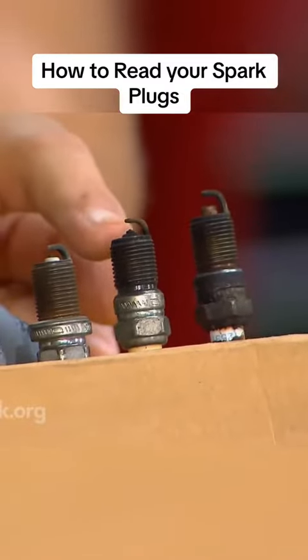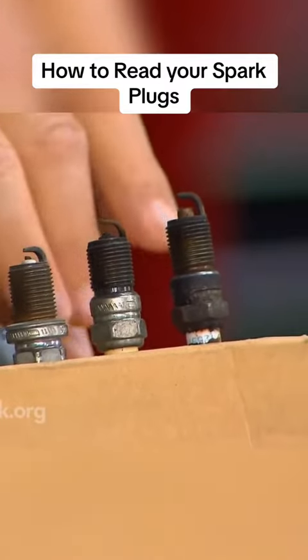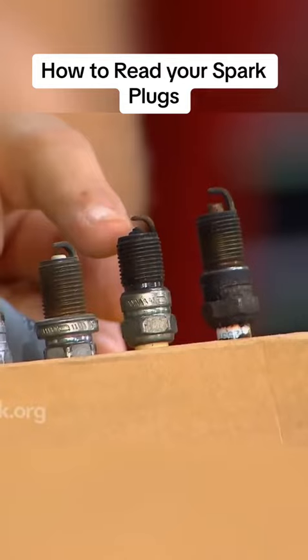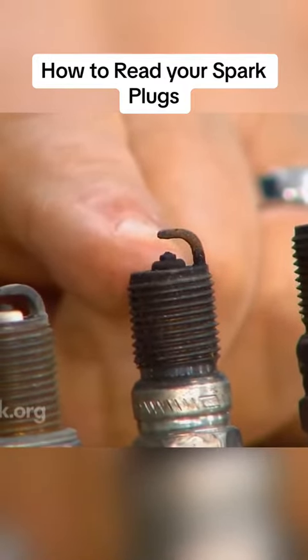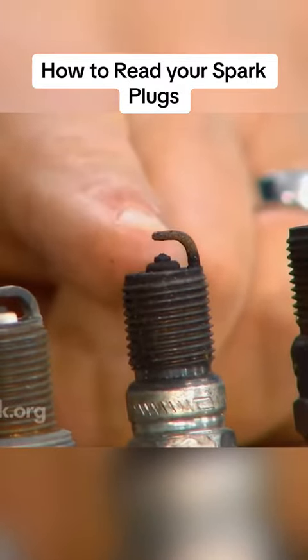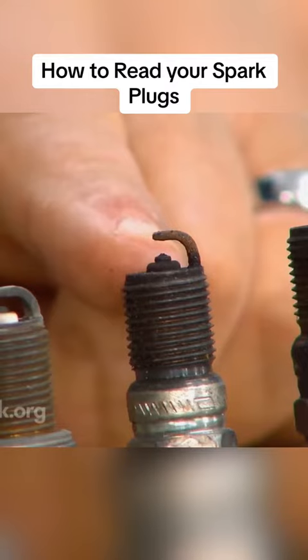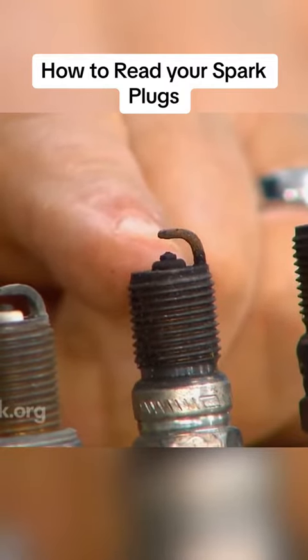The next one: the end of the spark plug is black, dry — and dry is the key — black, dry, and sooty looking. That would indicate a rich mixture. If it's only on one cylinder, you probably have a leaky fuel injector. If it's on more than one cylinder, then you probably have an overall fuel control problem.